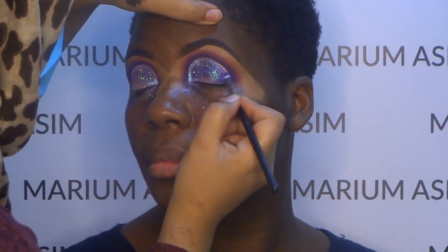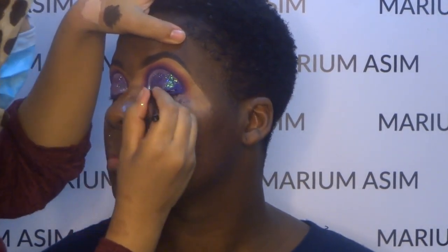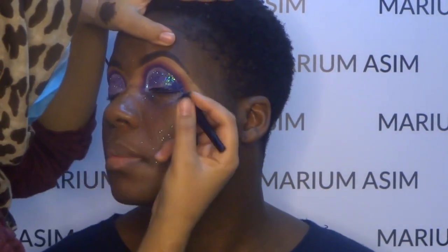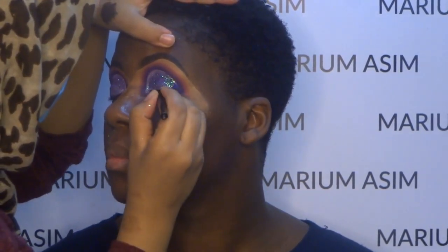Now I'm going to fill out the corners with the same Addiction eyeshadow, and then I'm taking the liquid liner — I got it from the marketplace and I'll leave the brand name in the description bar. It's a very nice liner with a very thin brush. I'm going to apply a straight line and then wing it out upward, creating a flick liner on her.